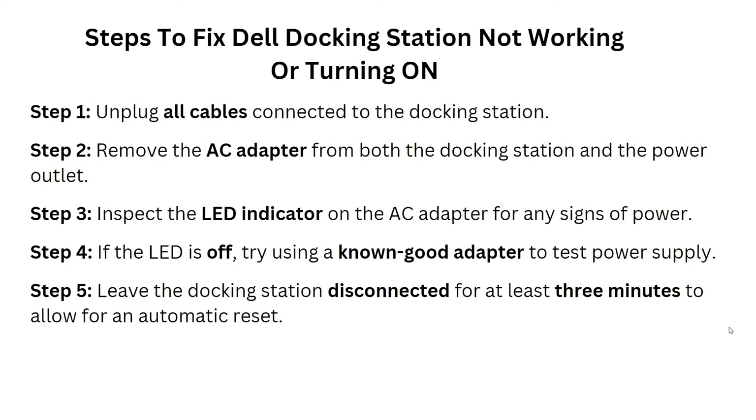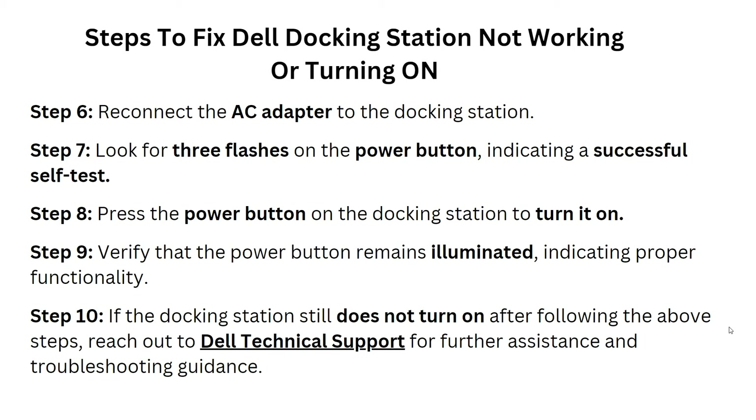After this, inspect the LED indicator on the AC adapter for any signs of power. If the LED is off, try using a known good adapter to test the power supply. After this, leave the docking station disconnected for at least three minutes to allow for an automatic reset.